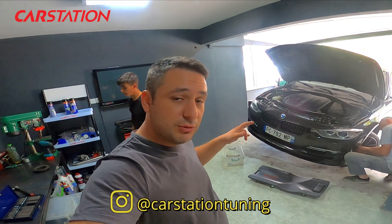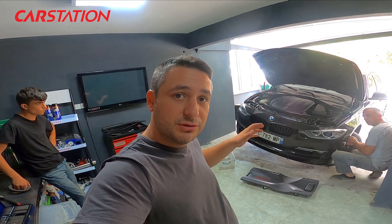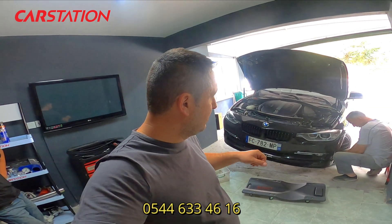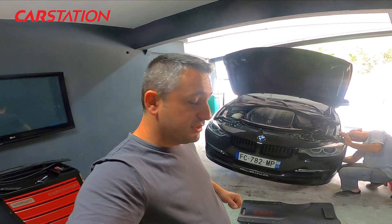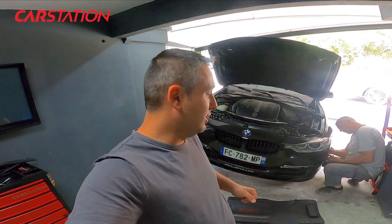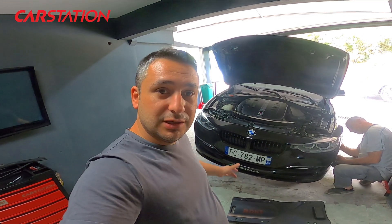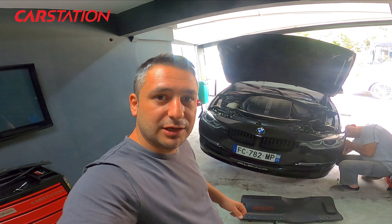After removing the bumper, intercooler measurements will be taken. The turbo will be removed from its position, and then we will prepare a custom intercooler and mount it on the vehicle. Today our expert Orhan is with us — he is a specialist in BMW and particularly in bodywork — and he came to help us. Let's watch together what is done while removing the BMW bumper.